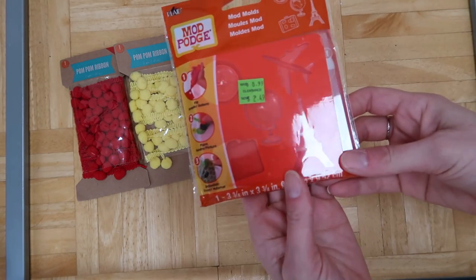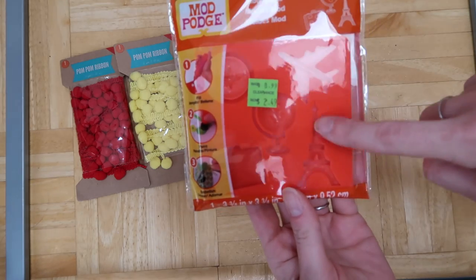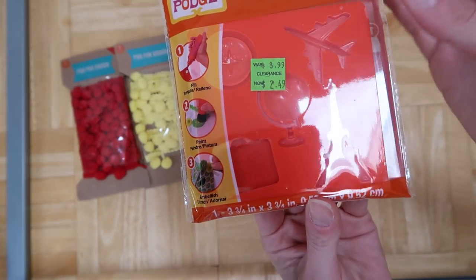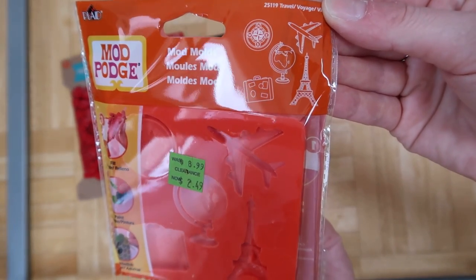At Michael's they also had this on clearance. I had gotten this stuff before to make things — this is a travel-themed one and we're going on vacation, so it was perfect. It was $2.50 and it used to be $9, so I went ahead and got that.